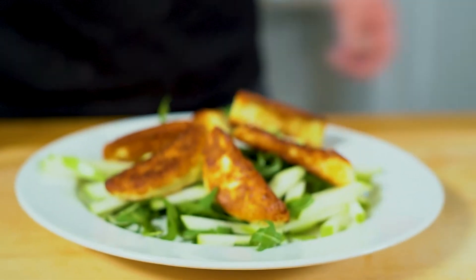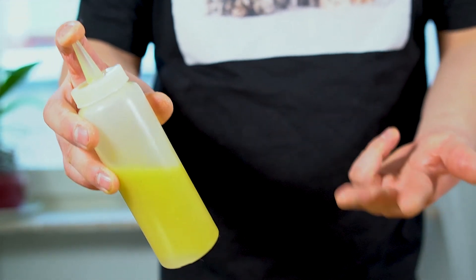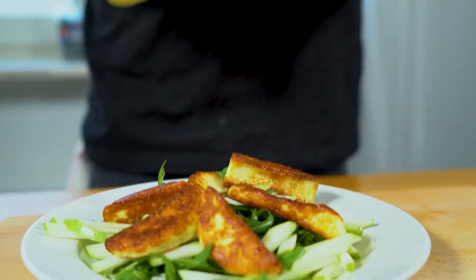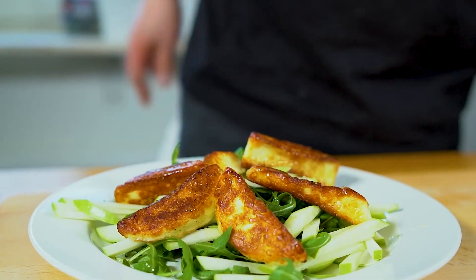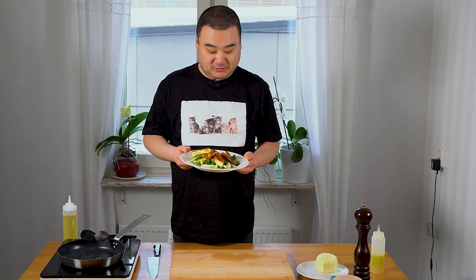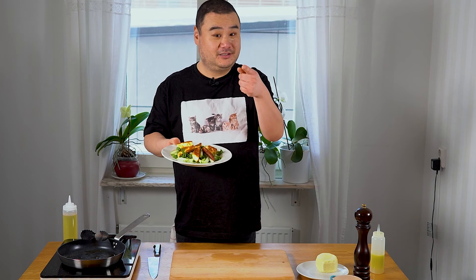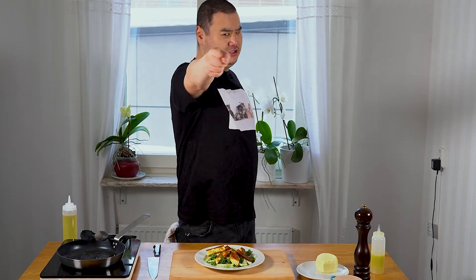We're gonna finish it off with a little bit of vinaigrette — this is just lemon juice, olive oil, water, salt and pepper, a very standard vinaigrette when it comes to professional kitchens. Bon appétit! This is our simple, delicious halloumi salad — takes literally five minutes to put together if you're a little bit prepared. If you liked this episode, please like and subscribe, and if you have any questions put them in the comment section below. See you next time!